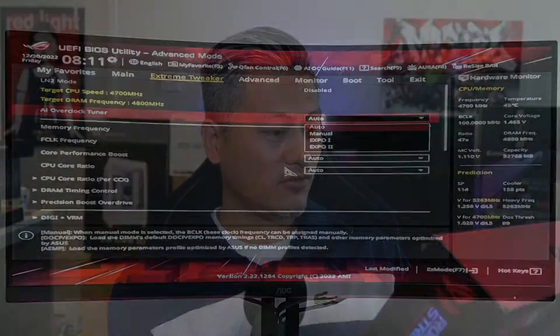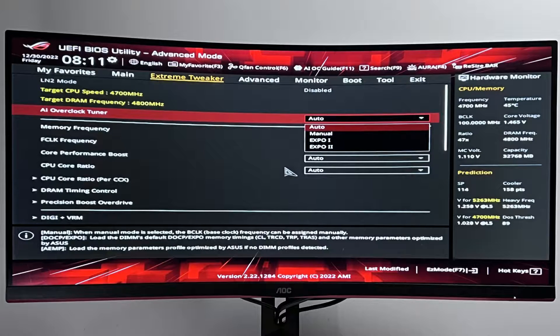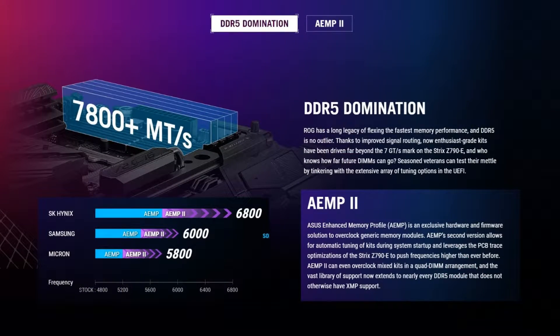It also comes with AI overclocking features, so you get that in the BIOS. There's also support for DDR5 RAM up to speeds of DDR5 7800 OC.